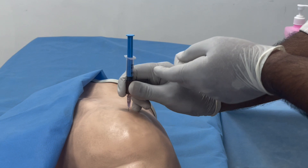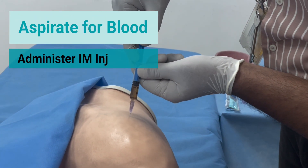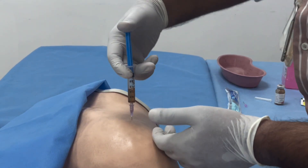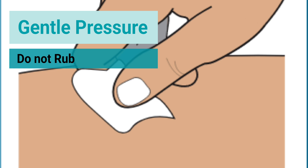Withdraw to see if there is any blood aspirated. If not, administer the intramuscular injection. Once this is done, gentle pressure needs to be applied, but make sure you do not rub the area.